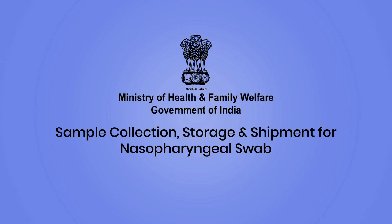In this video we will learn about the nasopharyngeal swab sample collection, storage and shipment.